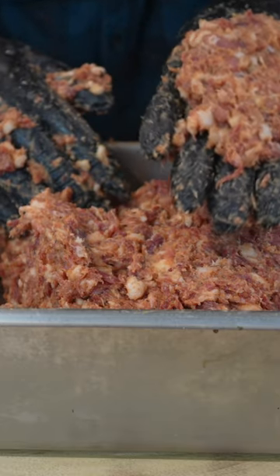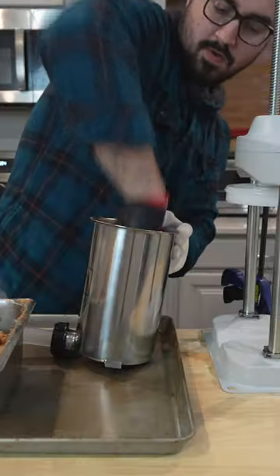Our Chud's BBQ Sausage Starter Mix — we know it's ready to go when it sticks to our hands. No air pockets.